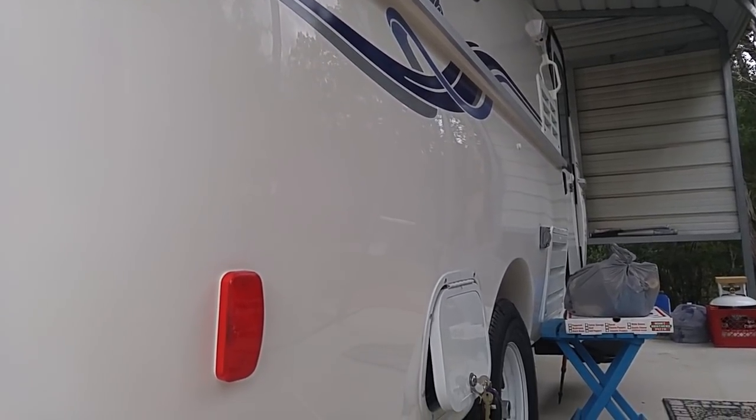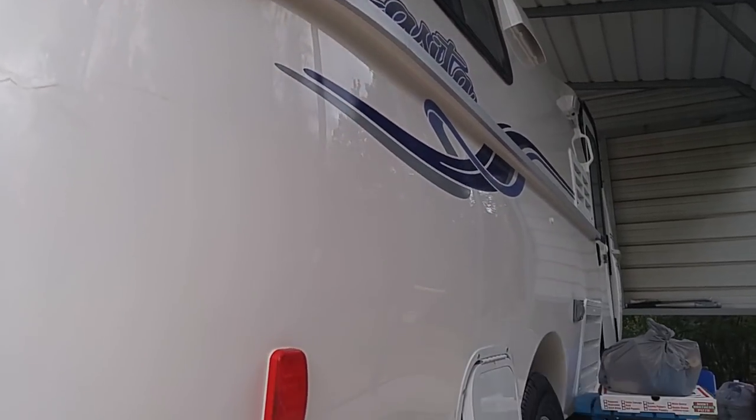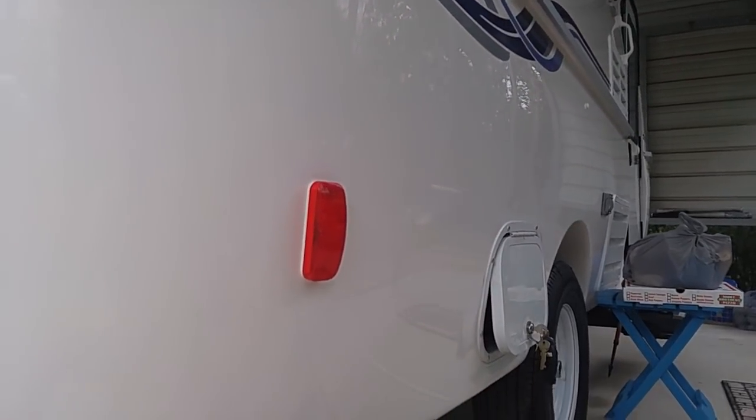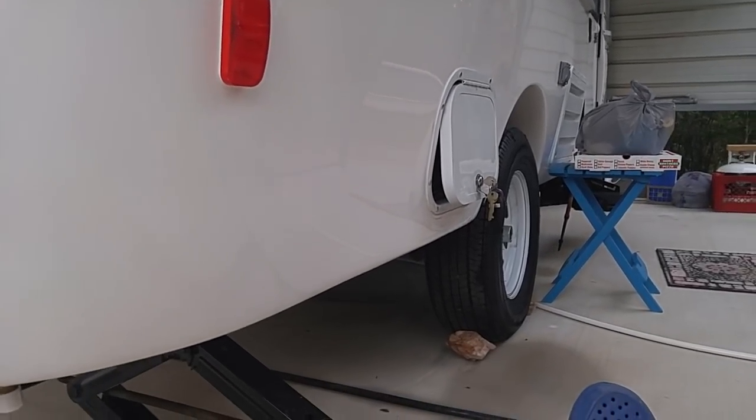Good morning, ladies and gentlemen. This is Rusty78609 in Central Texas, and this is my new Casita 2019 Freedom Deluxe. I had a viewer ask about the new screw-down jacks.